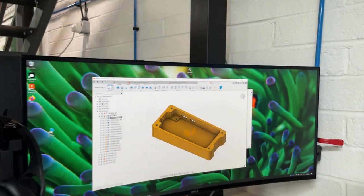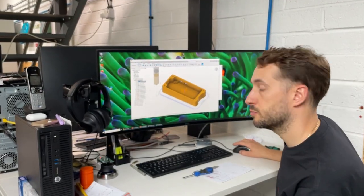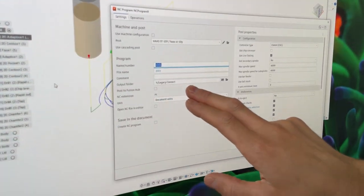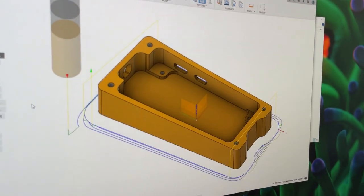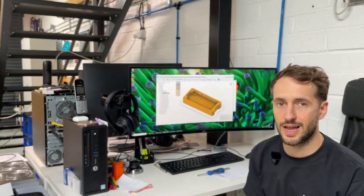So if I want to post a particular bit of toolpath, I just click post process and set the output folder to your Legacy Connect — which I've done here — and click post. By the time I've walked over to the machine it will have done a software disconnect and reconnect.